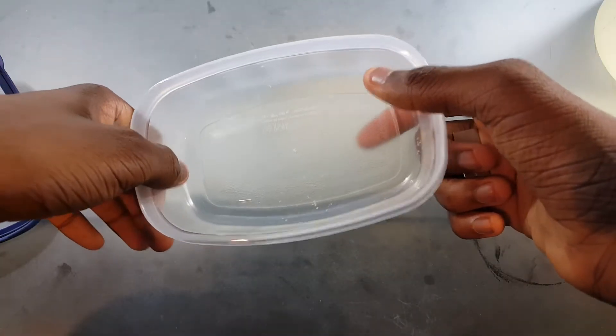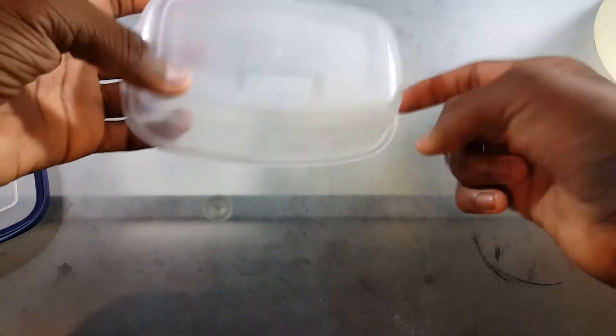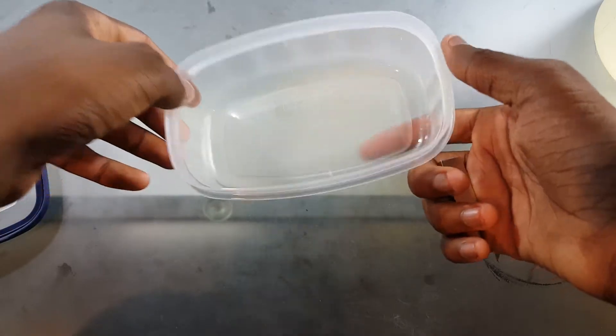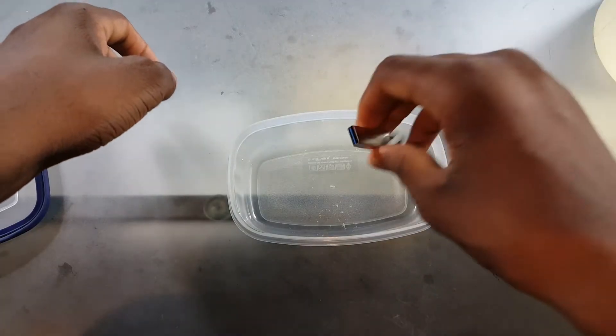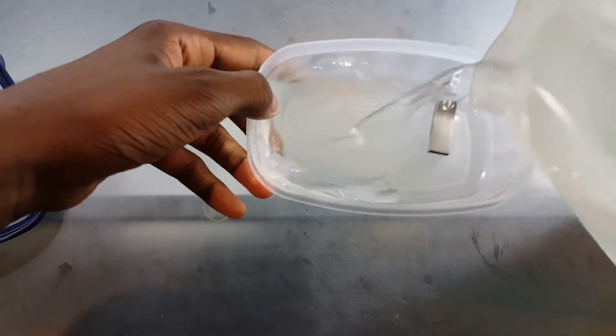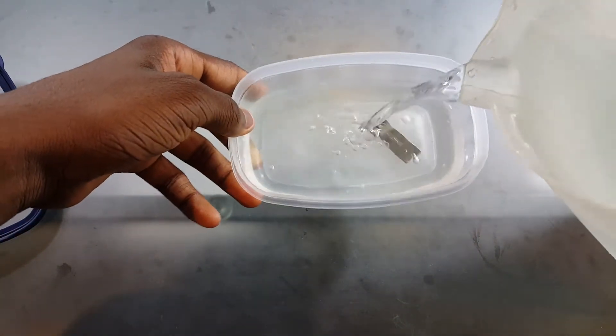I'm back. I got a small container here — this is what we're gonna use. This is actually a more suitable size for it anyway, but the other one was cracked so we're gonna use this. Let's just put the flash drive in there. Now all we gotta do is pour in the water and get it to the freezer.